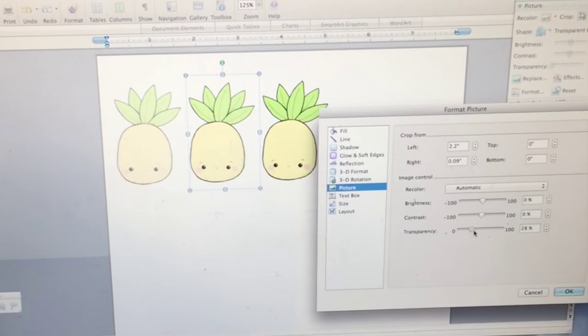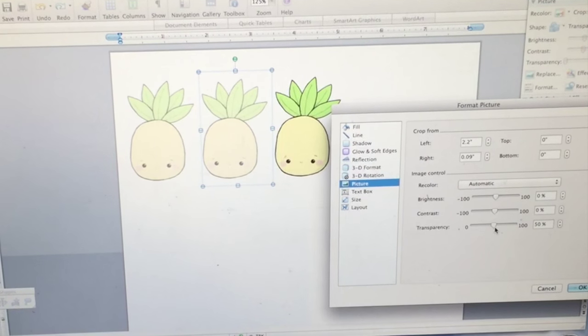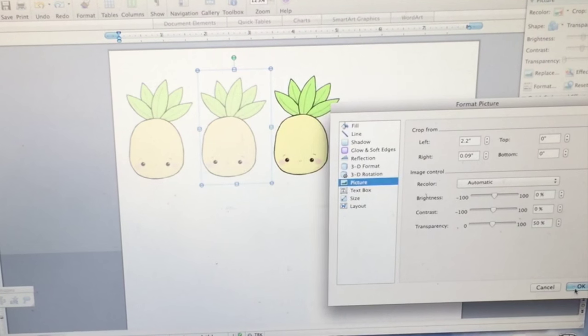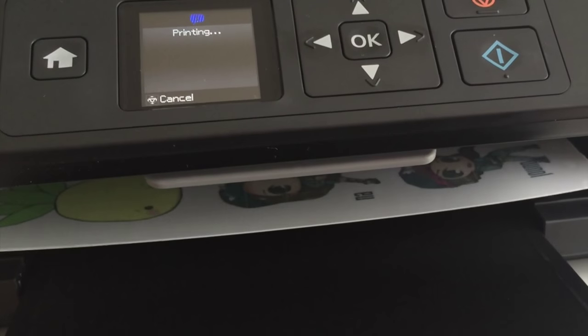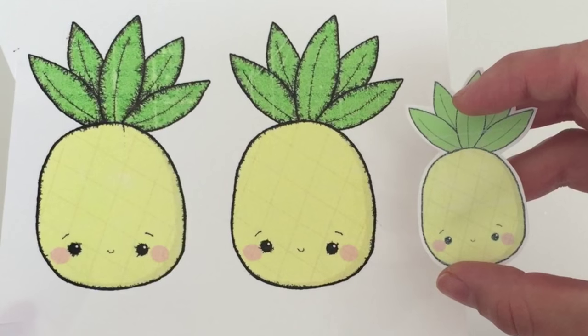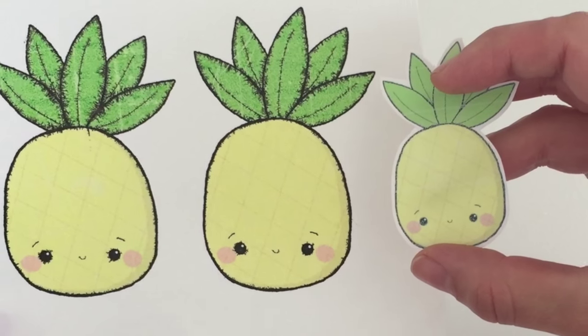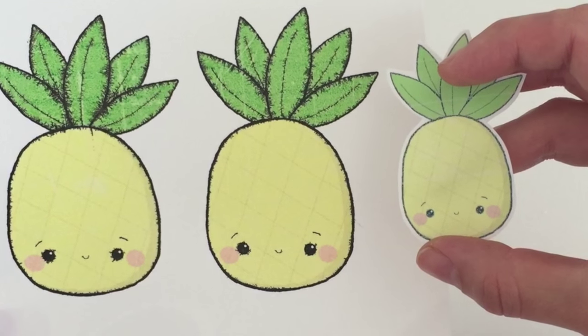So I went ahead and turned the transparency up to 50%, which lightens the image. I also made it smaller to 3 inches in diameter instead. I went ahead and printed out my pineapples, and as you can see, there are other images on the sheet so I don't waste the paper at all. I went ahead and cut them out. My new pineapples are smaller and lighter, and as you can see, the edges are printed out much better.